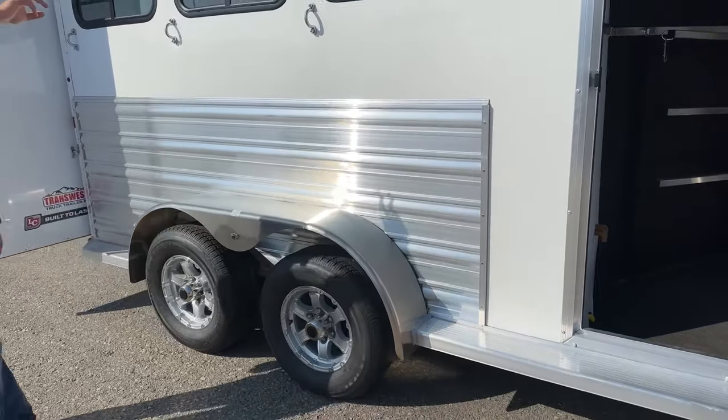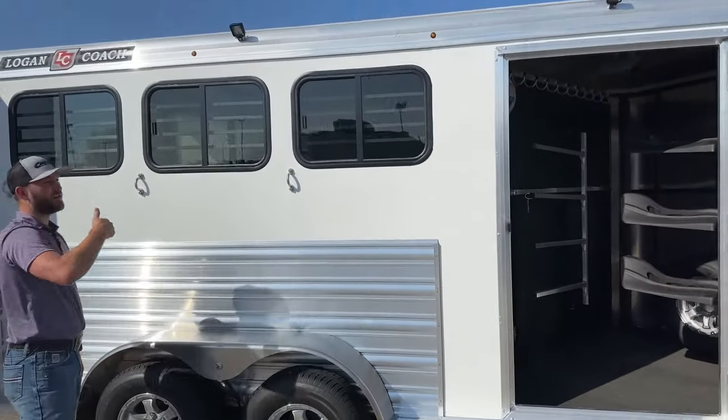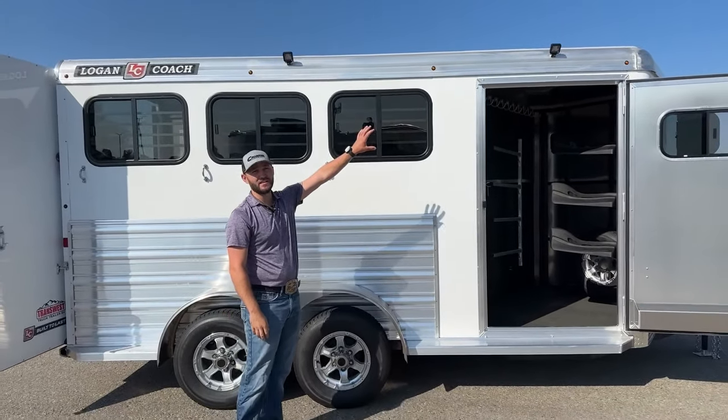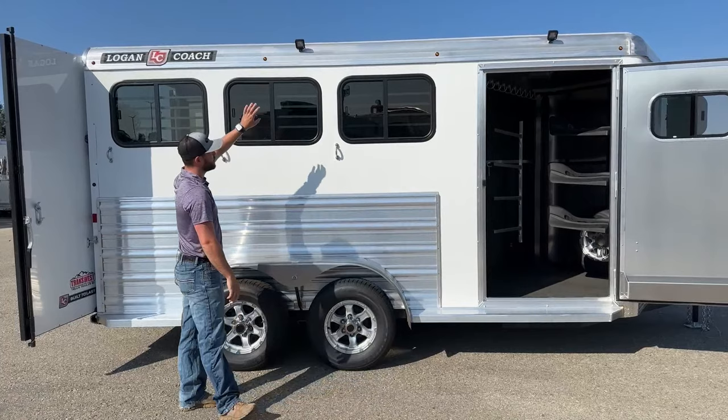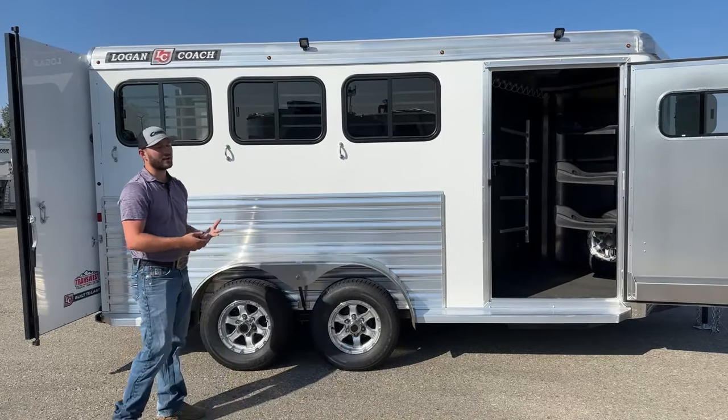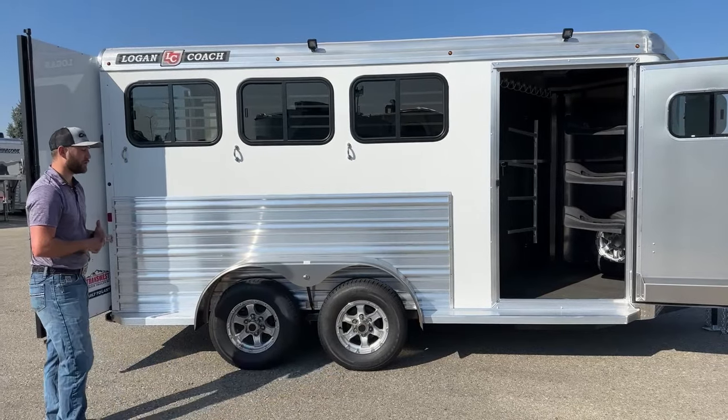Coming down the side of this trailer, you will notice we have an LED spotlight above our tie-out area. Something new for this year, we actually added an additional LED spotlight over our tack room. Before we used to only get one spotlight on each side; now you're going to have one over your tack room individually, giving you more light to see what you're doing while traveling.